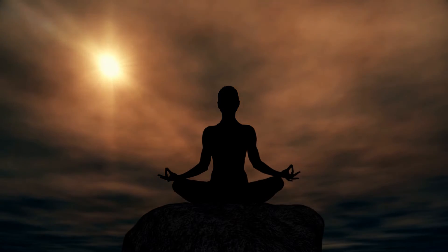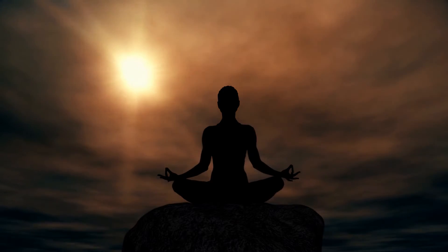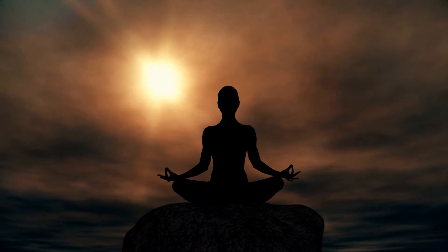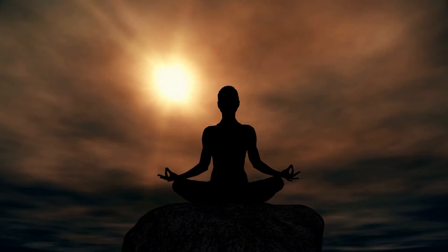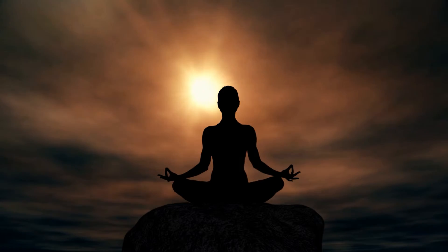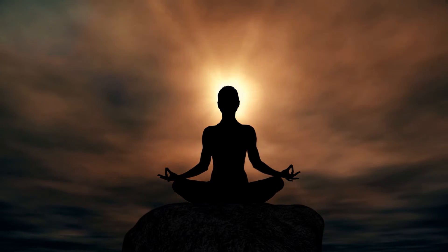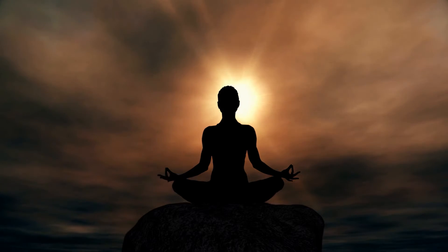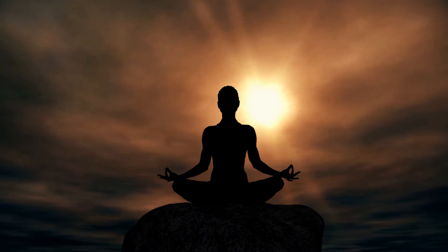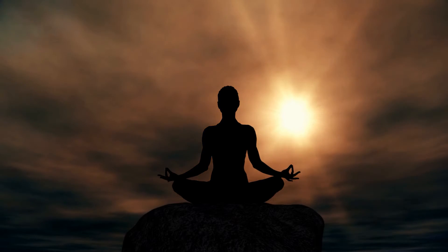Bringing awareness to the breath, notice the texture of the inhale and of the exhale. Is your breath fast, slow, jagged, through the nose or mouth? Is the chest moving or is it still? If it feels right, bring one hand to the chest and one to the stomach. Feel where the body moves with the breath.